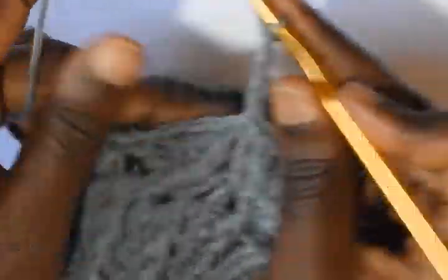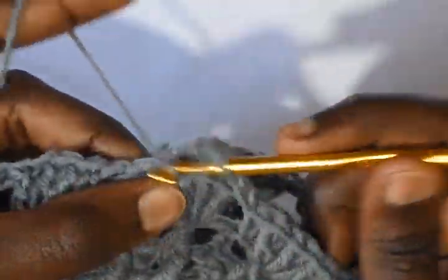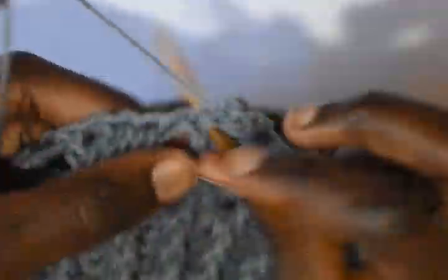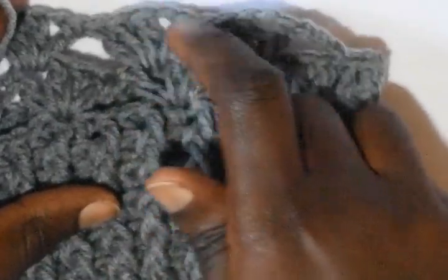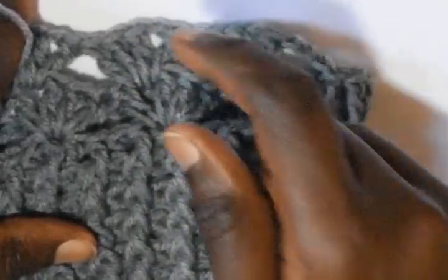Chain 3. In this row, into the chain 1 space work a double crochet, a chain 1, and then 3 double crochets — it's like interchanging what we did on round 1. Into the chain 1 space you work a double crochet, you chain 1, and then work 3 double crochets. Into the next chain 1 space work a double crochet, a chain 1, and then 3 double crochets. Interchange these rounds up to round number 7.